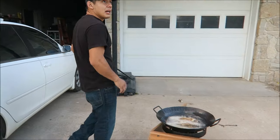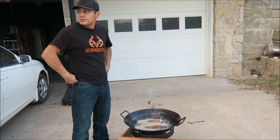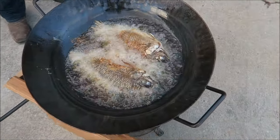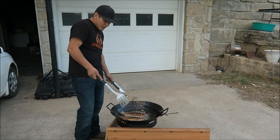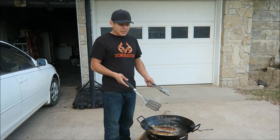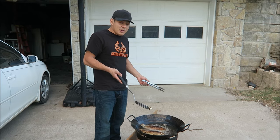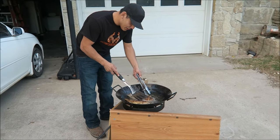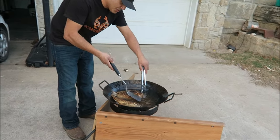It was windier this morning so I was debating whether to do it or not, but the wind calmed down so we decided to go for it. A lot of people ask how much seasoning to put on the fish — it's just as much as you think it needs. I never measure my seasoning and it comes out good.